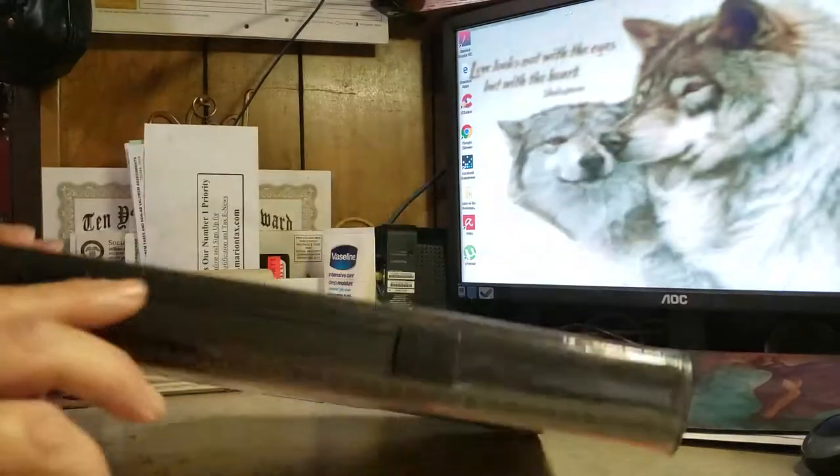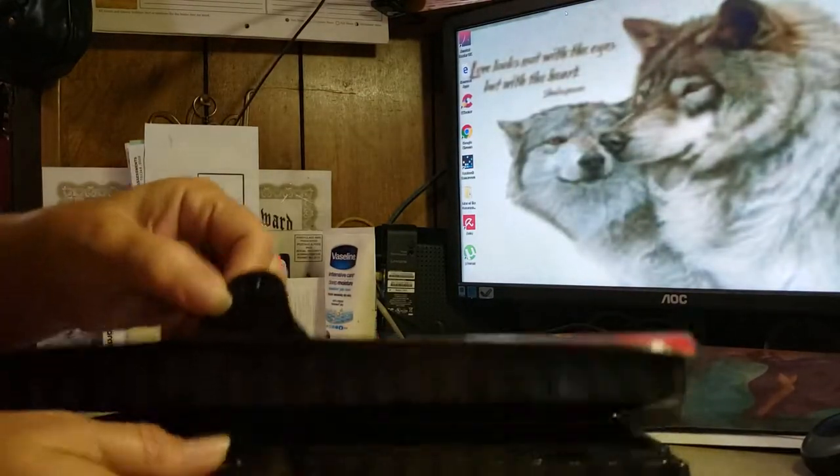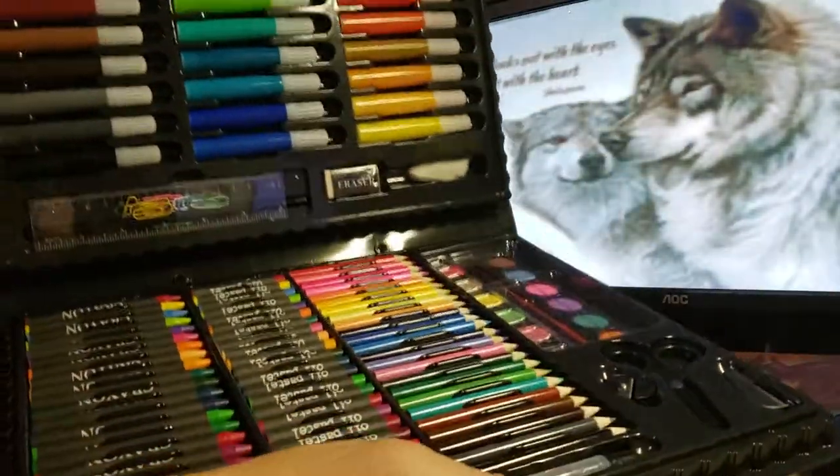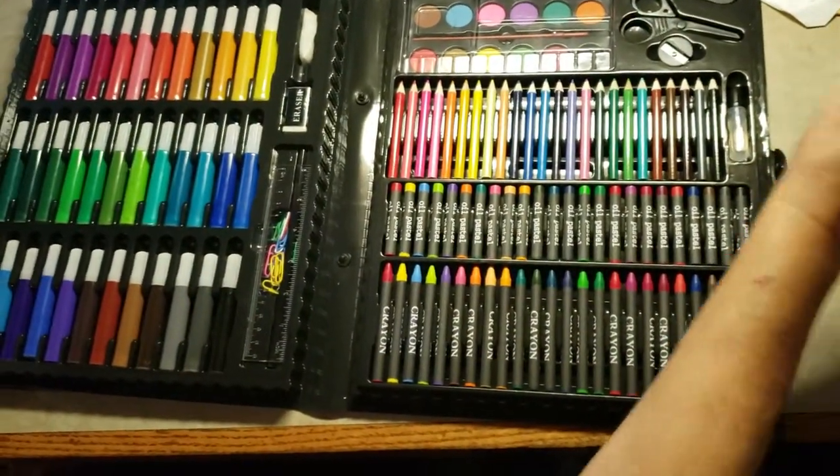It has a handle at the top and a snap at the bottom to keep everything safe inside. And it comes with so many things.